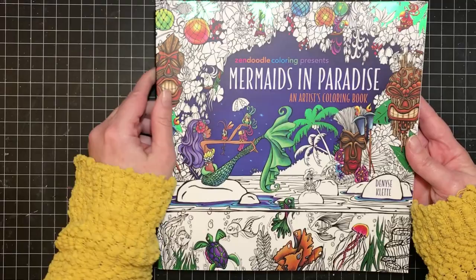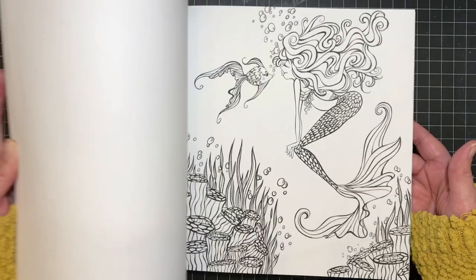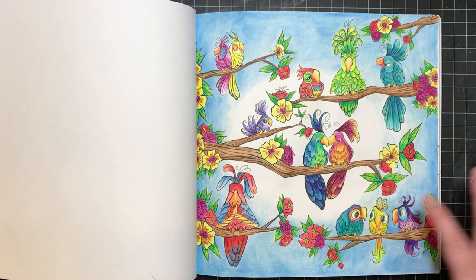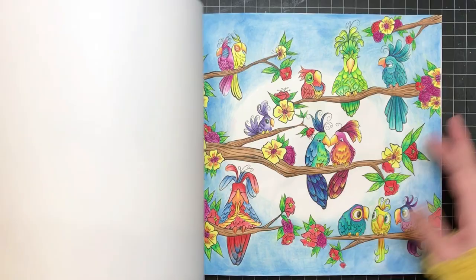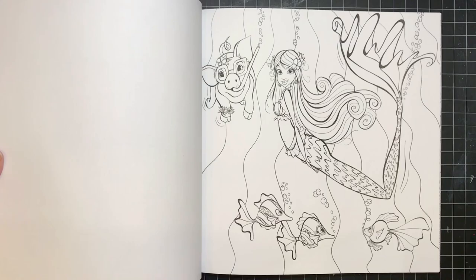Next is Mermaids in Paradise by Denise Collette — the only book I own by her. I've only colored one picture in it. I used Inktense — all Inktense — but I wasn't pleased with how the background turned out. However, the birds turned out pretty cute. I can see myself going back to this one; it would be a good one to pull out in May for a mermaid theme.